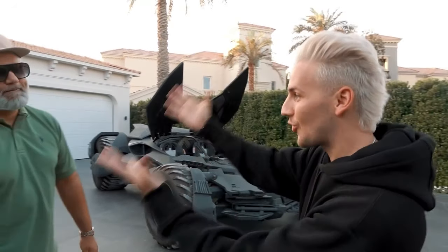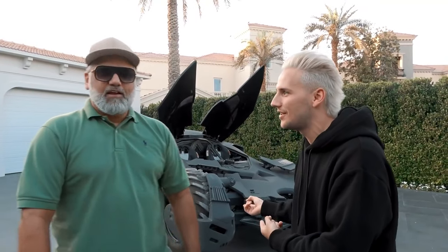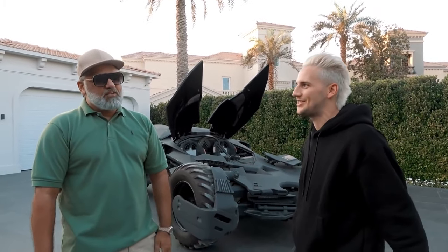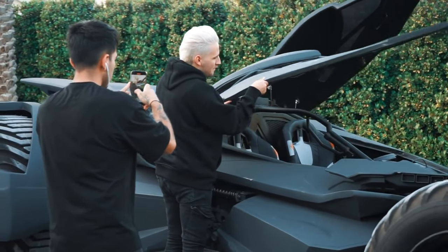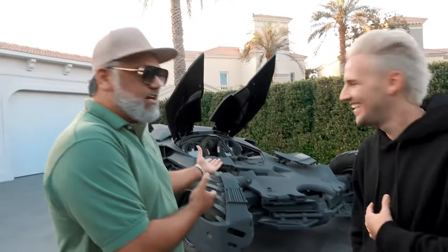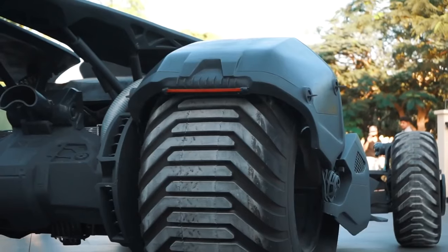Huge thanks to the creator of this — this is Amir. He actually built this thing. Is it street legal? Only in Dubai. You can't drive this around in the States or other places — it depends on the country and the logistics. He built it in the UK, in London, but it was very difficult to ship over.